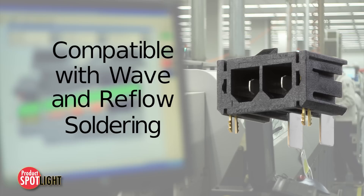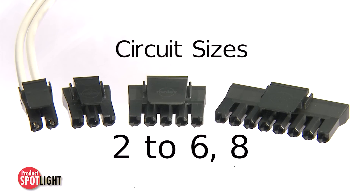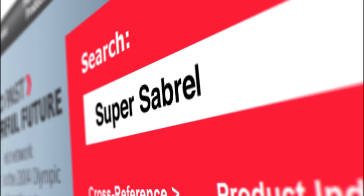The system is compatible with lead-free wave soldering and reflow soldering processes. The Super Saber system comes in circuit sizes of two to six, as well as eight. Visit molex.com and search Super Saber for more information.